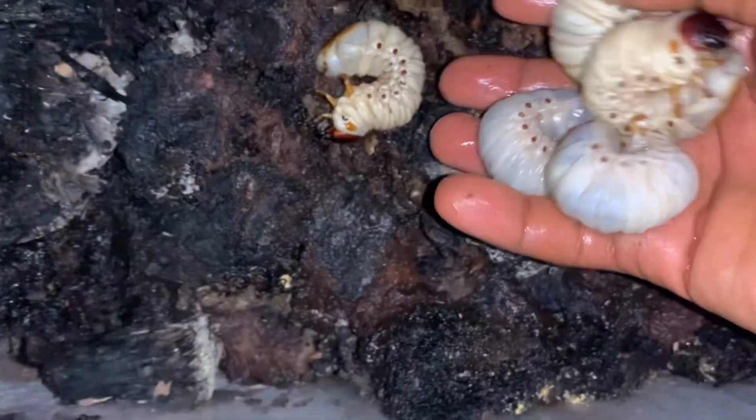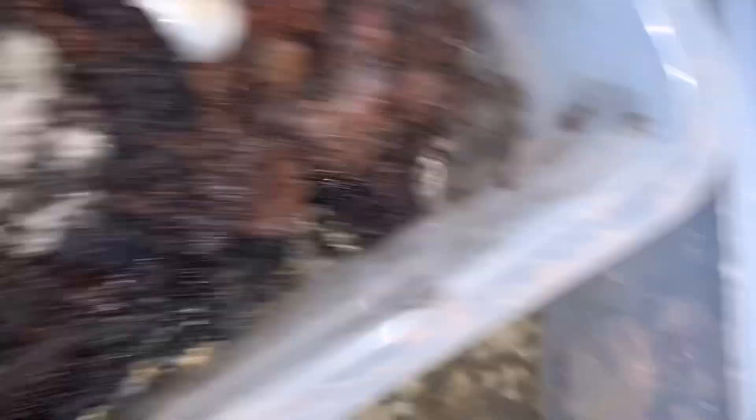These are some of the ones that we are breeding. Can you see? Look inside this box, this container — you see lots of Hercules beetle larvae. Let me show you.